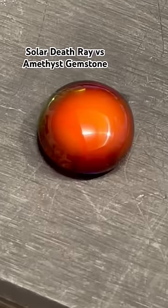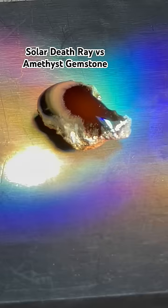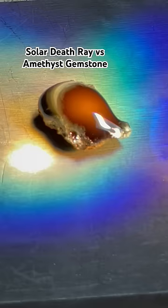I then aimed the solar death ray at the rock, which quickly melted into glowing hot lava. I turned the rock so I could use the bright light to melt all sides of it. It takes hellish temperatures to melt rock like this. When I took the light off, it glowed and then cooled into this black glassy obsidian.